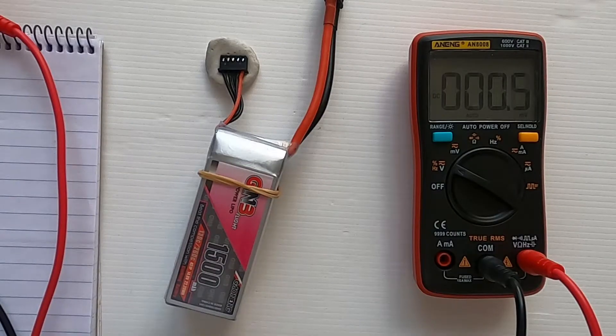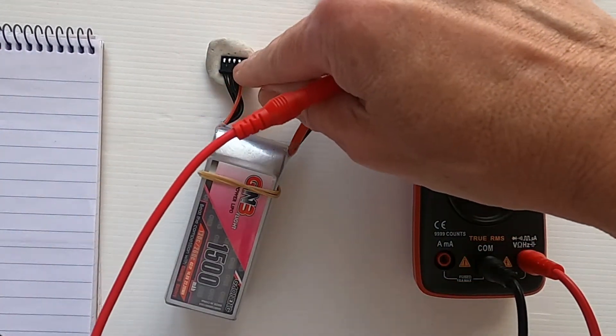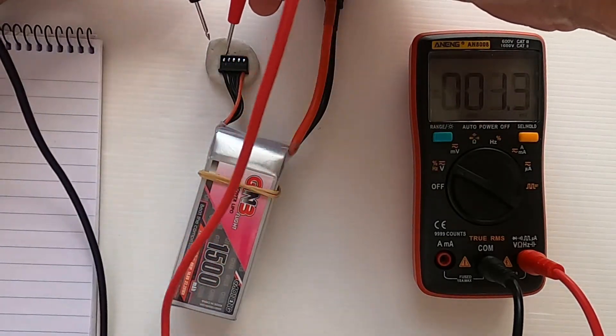The first thing we need to do is get the individual cell voltages. The way we do this is have the plug facing away from you with the pins up, then go to the first two pins.